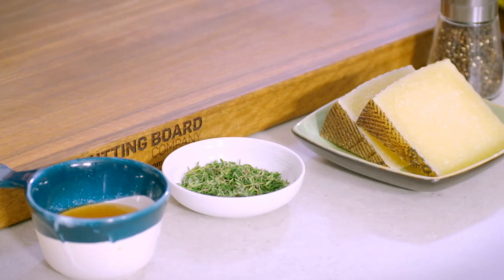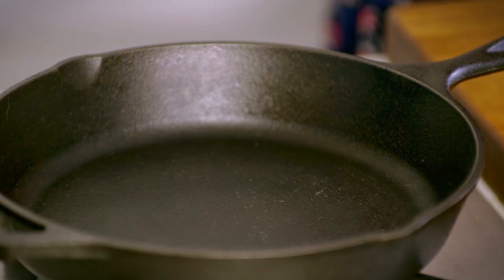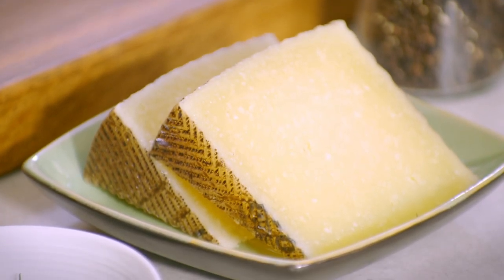This is a treat for you at home. The first time I had it was in California with my cousin Marissa, who made the most beautiful starter to a Spanish feast — this was the first thing that we ate and I have never forgotten it. I've changed it up slightly and I'm going to serve it in a hot skillet so that it holds the heat just a little bit longer. If you've heard of a baked camembert and you love a hot cheese or a fondue, this is an alternative to that. We're going to be using manchego, which is a Spanish cheese.